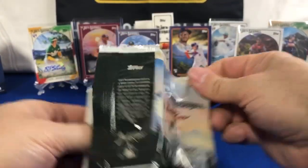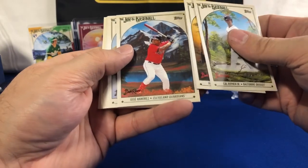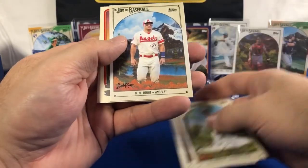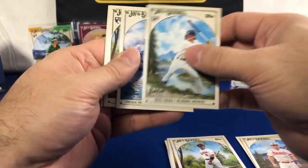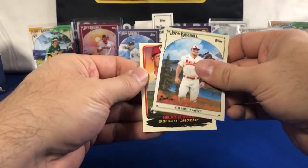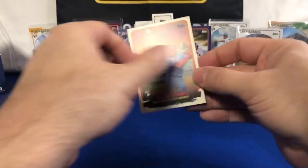Cal Ripken Jr. Machado, Jose Ramirez, Miguel, Israel, Castillo — that might be a numbered one, I'm not sure. Bryce Terrain, Freddie Freeman, Yuri, Yordan Alvarez. Let's see if that ends up being numbered — no, it is not numbered, just a rookie insert of Budding Talents. Nolan Gorman.